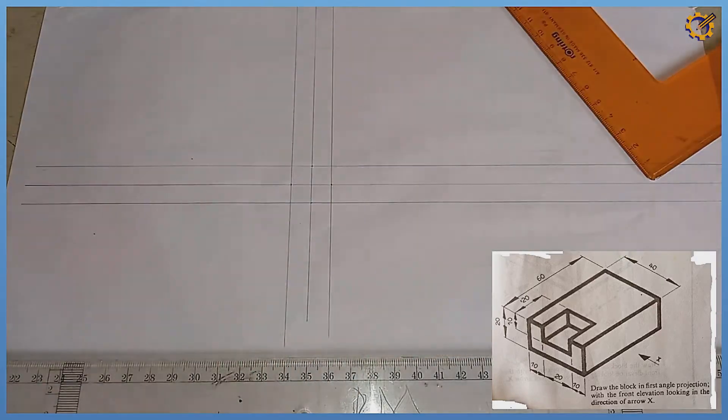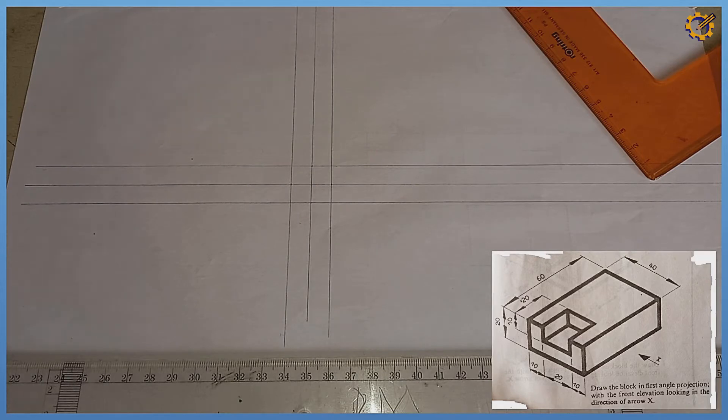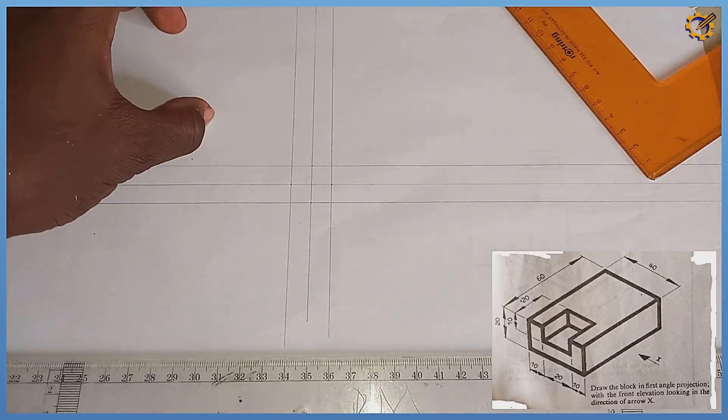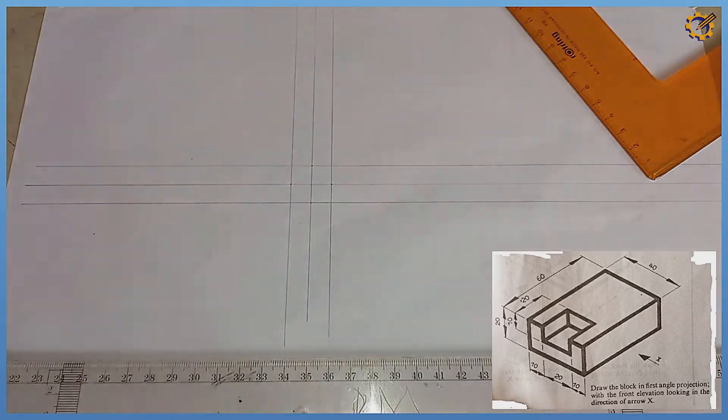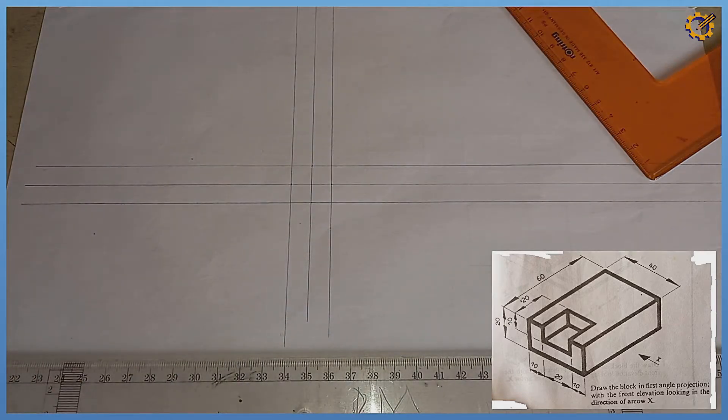So we have that settled. My front view is going to be here, my plan will be here, and my end view is going to be here. Let's start with our front view.